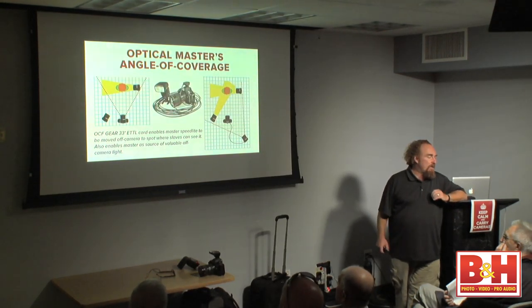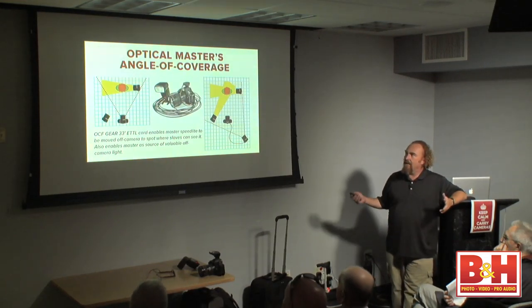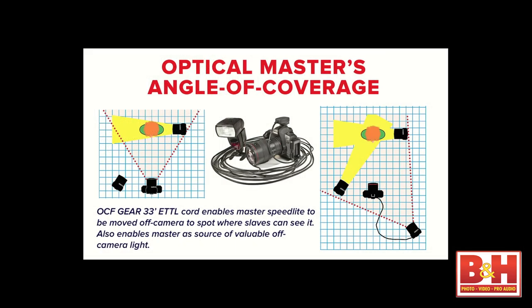One of the other challenges with the optical system is what I call the angle of coverage — you've got a speed light in the hot shoe looking to control speed lights out in front. If the geometry of your shot puts speed lights to the side, the optical signal won't reach. The best solution I could come up with was using super-long ETTL cords, which I'm still really fond of — basically a way to take the master off the top of your camera and put it in a spot where all the slaves can see it.